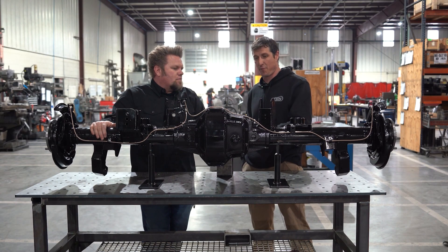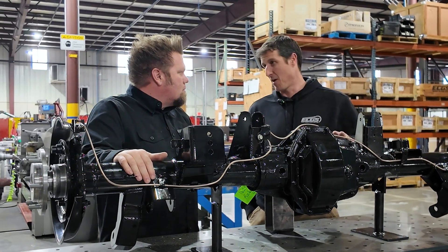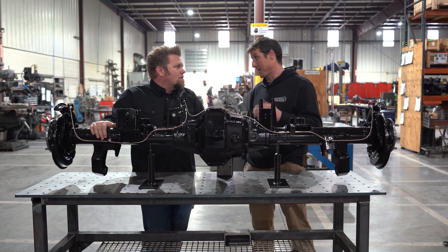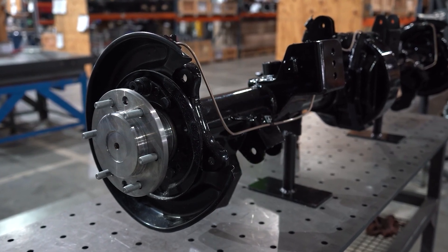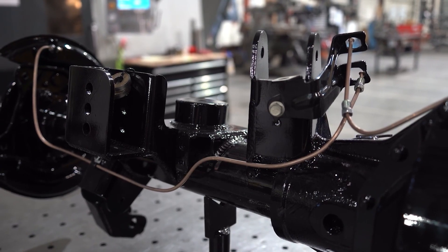One of the most common problems of the 2003-generation 4Runner is pinion bearing failure — from soccer moms to everybody. Imagine a stock 4Runner that can't keep pinion bearings in it for more than 80,000 miles; now you're adding a 35-inch tire and a bunch of camping gear and everything else. So this upgrade gives you a bigger center section and stronger tubes as well.